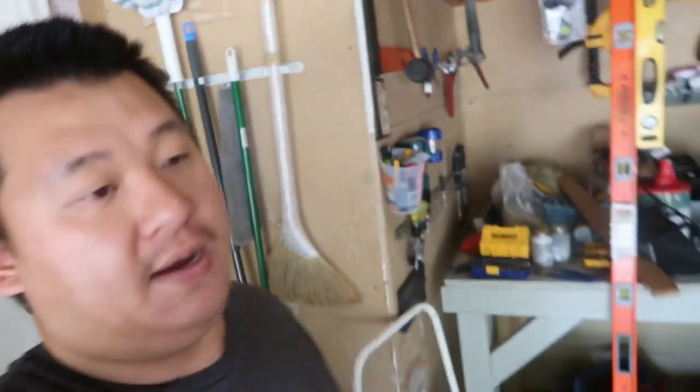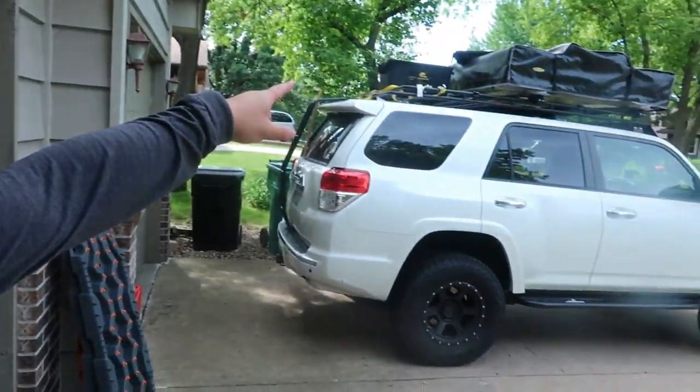We're planning on going to FJ Summit about four days early. What we're gonna do is hang out in Boulder and Estes Park towards the National Park. So this is what I've been doing — been organizing all my tools that are gonna go up on top of the roof rack.